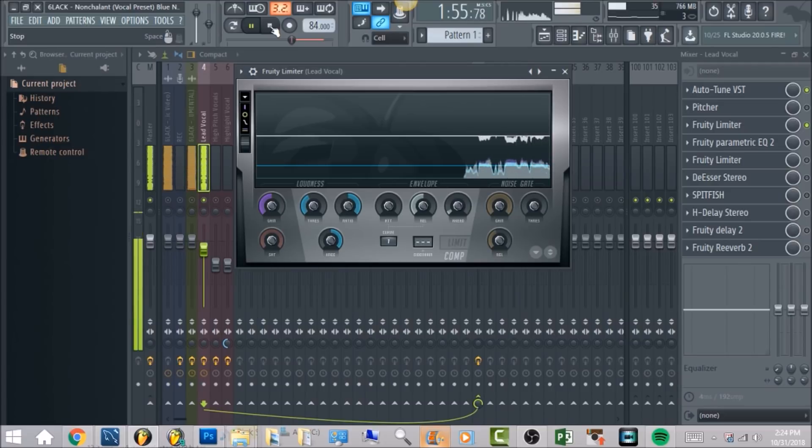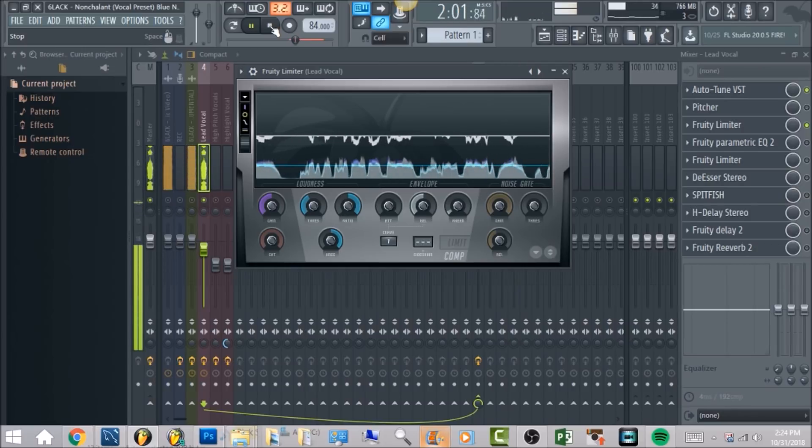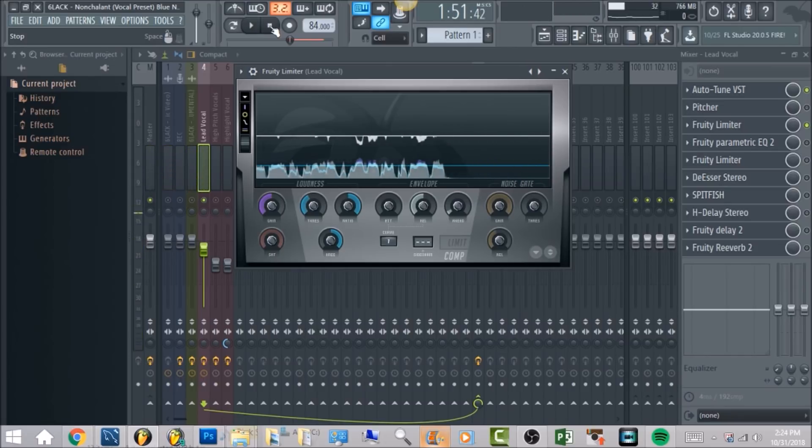I'm somewhere between humble and hell naw, these niggas dropped their second album and fell off, my nonchalant flow will never end right, it be at their necks if it's in sight, squeezing until the crack of windpipe. Now that we have that, we're going to move on to the next thing — the Parametric EQ2.